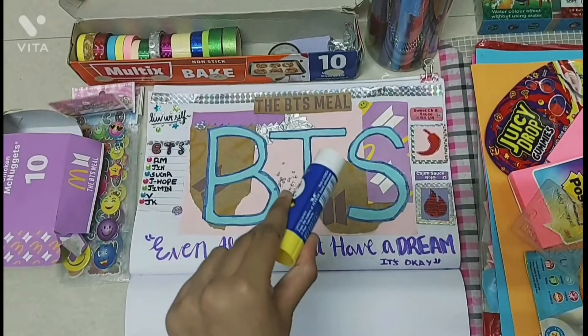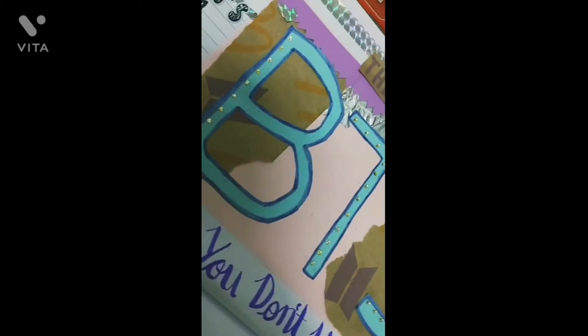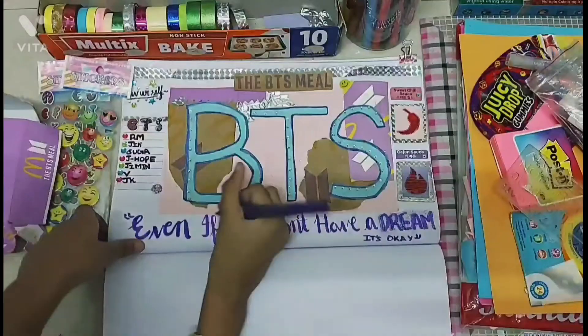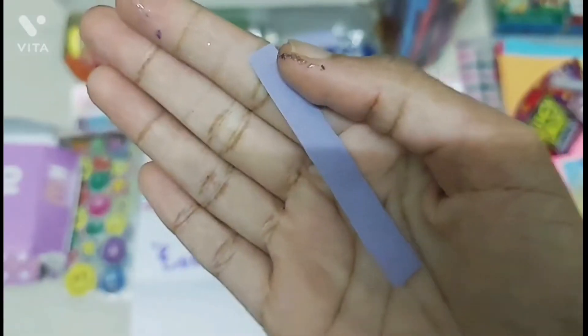Now I'm going to glue all of the small silver beads to one side of the letters. Then I'm going to take some glitter glue and apply it on top of the word 'dream.' Now I'm making some final touches.